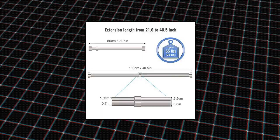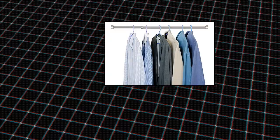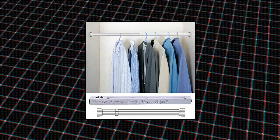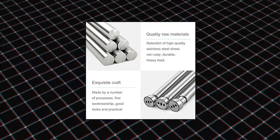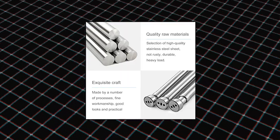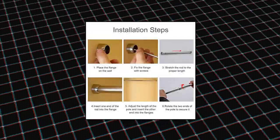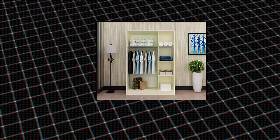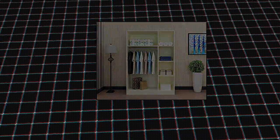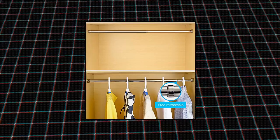STARTOSTAR Adjustable Closet Rod, 21.6–40.5-inch small size stainless steel closet rod for wardrobes. Adjustable closet rod set expands by simple twist. Perfect for hanging clothes and organizing your closet — note: requires drilling to install. Rust-proof closet rod made with premium stainless steel, rust proof, fixed with two flange sockets, can withstand a lot of pressure from hangers. Load bearing up to 55 pounds. Wide application: 21.6–40.5-inch adjustable closet rod set is perfect for hanging clothes and organizing your wooden closet.